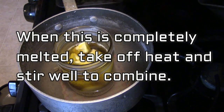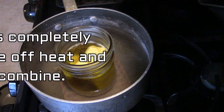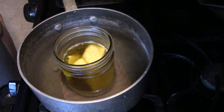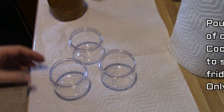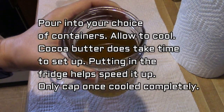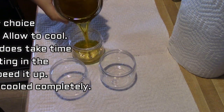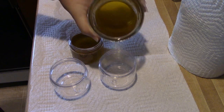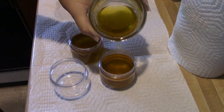The cocoa butter does take a little bit more time to melt, but when it's completely melted you're going to take it off the heat and stir to make sure it's all combined really well. Then you're just going to pour it into whatever jars you have available. I have these little four-ounce jars here, so this filled about three of the four-ounce jars.